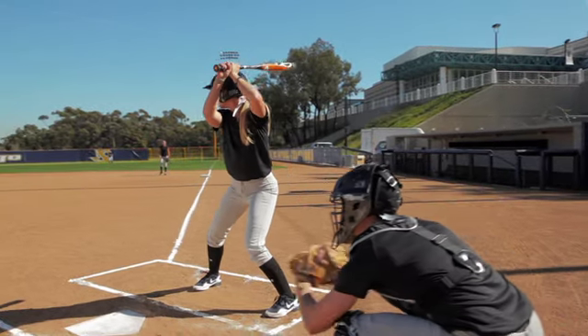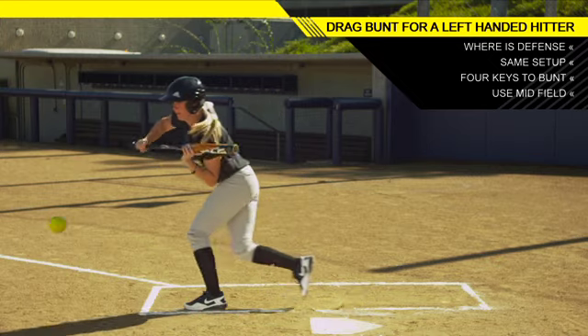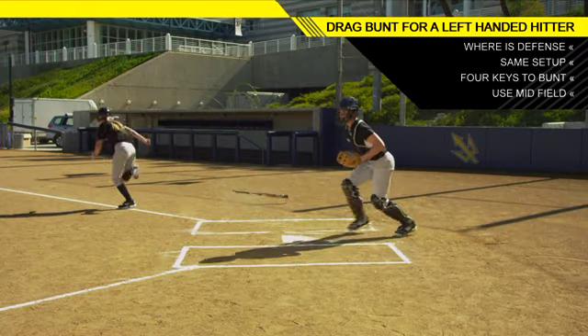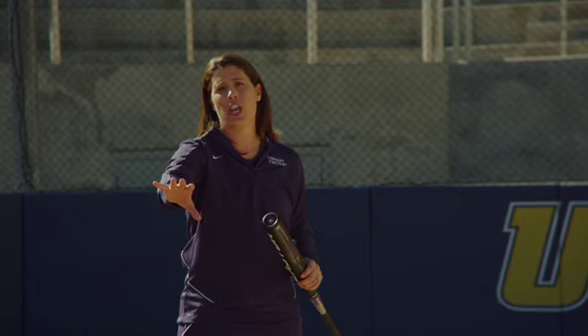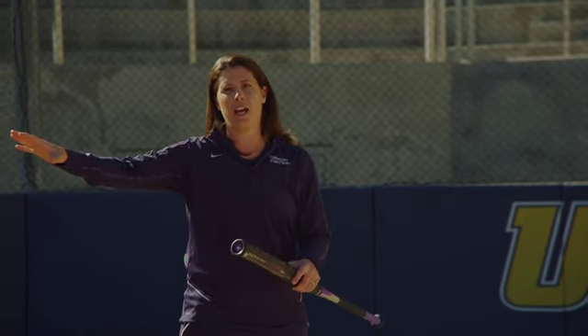As far as placement, it's really important that you utilize the middle of the field. What that does is create a communication challenge — the defense doesn't know if the catcher is going to get it, one of the corners, or the pitcher. So if I can really kill that ball off the end of the bat in the middle of the field, I've got a great chance to create communication issues on the defense and beat that ball out down the line.